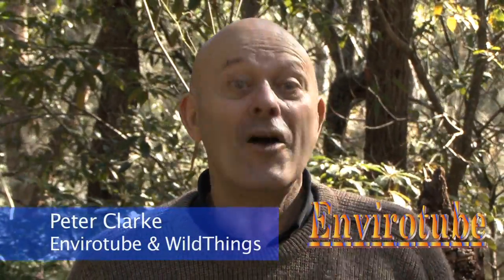Welcome to EnviroTube. This is part three of how to do an induction, and it's proof that too much information about bees is not enough information. I hope you enjoy it.